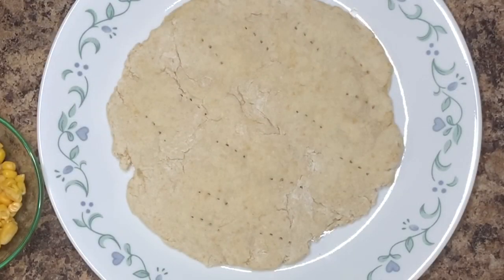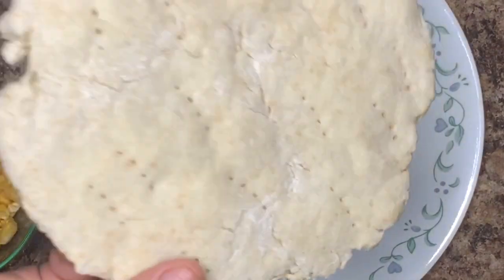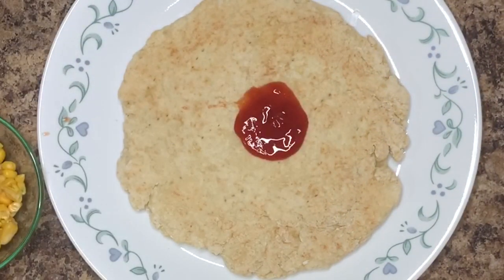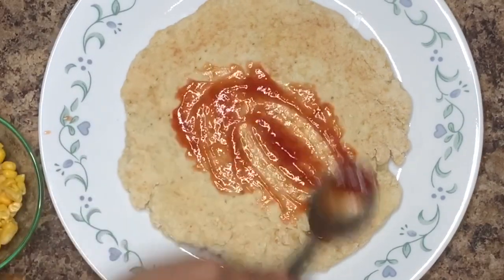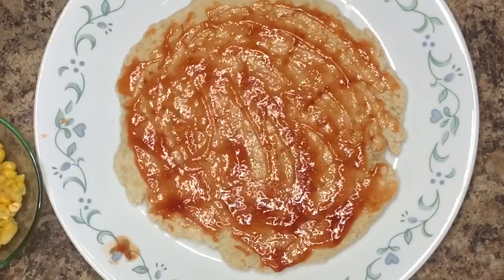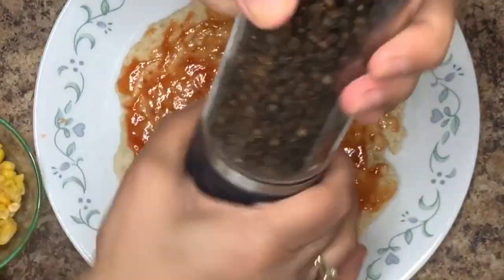Once the base is baked, I like to flip it over so that this time I can cook it on the other side while baking it along with all the toppings. If you wish to buy the salt and pepper miller that I use, you can check out the link in the description box.